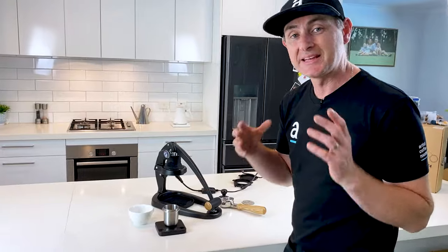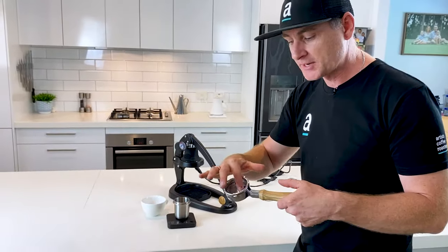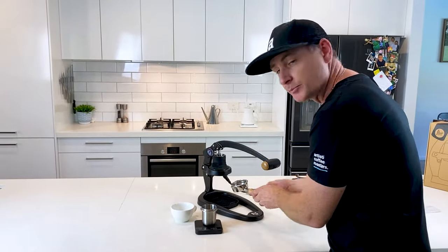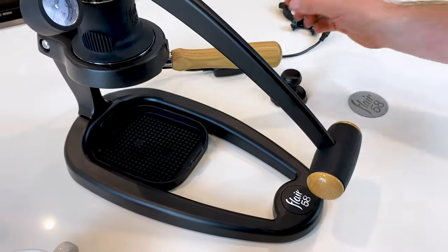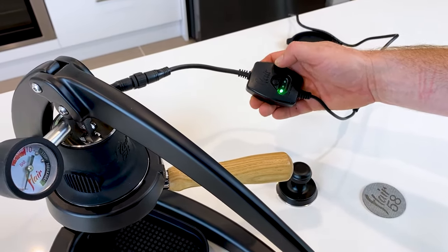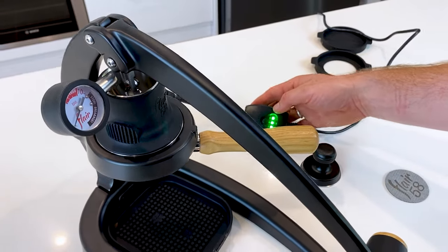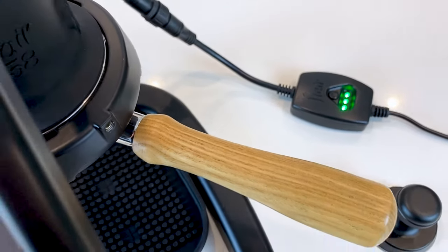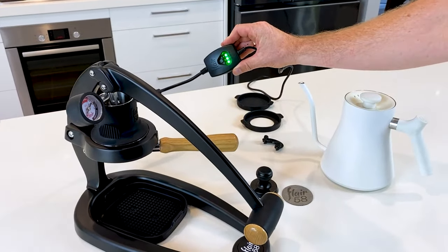So as mentioned, you want to preheat everything. When this arm is all the way down, the plunger is sitting as if it's come right down into this group handle, so you do need to raise it a little bit just so you can pop your handle in. I'm going to pop that in, lower it back down, and press and hold the button. It'll beep at you once you've plugged it in — I've selected option three, which is the highest heat setting. When that light goes out, it means it's hot and ready to go. It's just been over three minutes and the three lights are now on — it beeped to tell us it was ready.